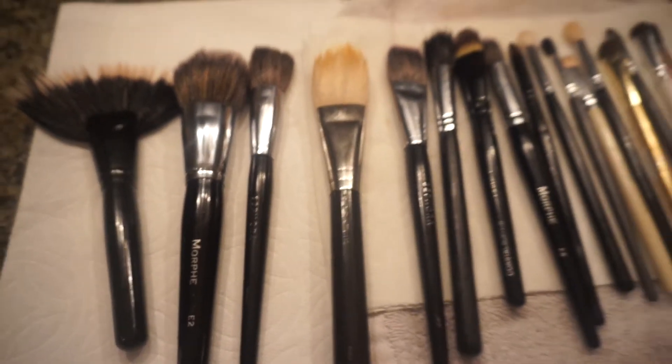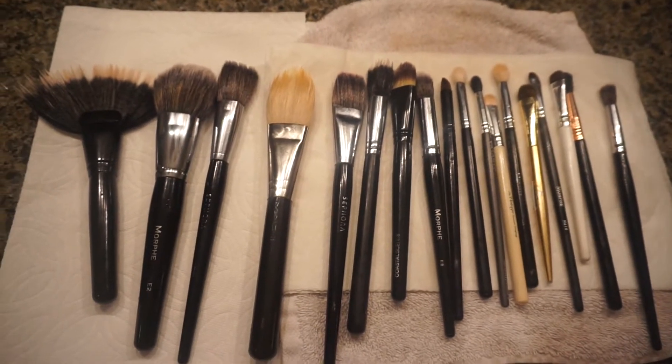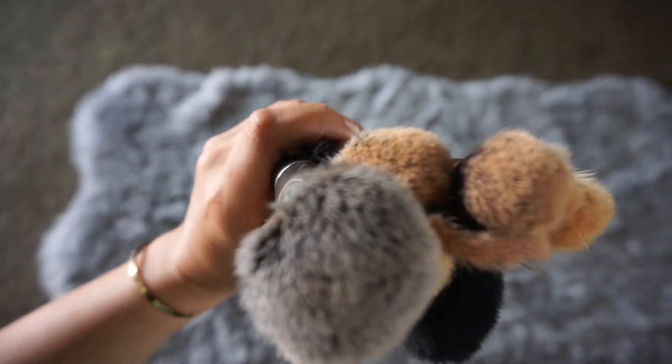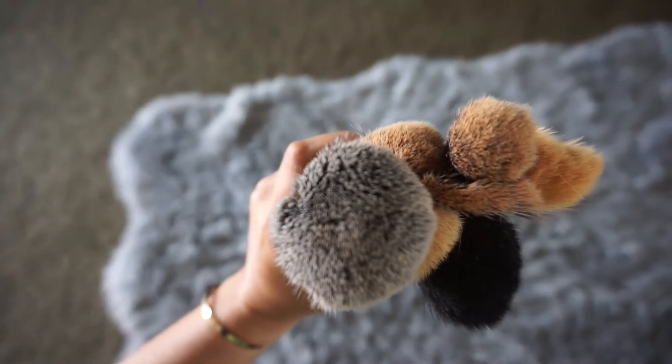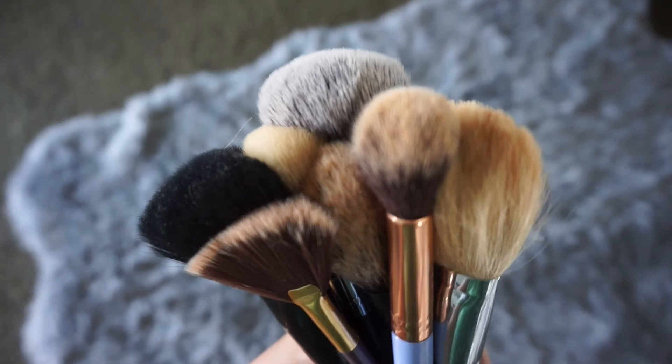Make sure to lay them flat on a towel and leave them overnight to dry. And that's it! That's all you do to deep clean your brushes — and voila, you have beautiful brushes again. I hope you enjoyed this video; give it a thumbs up, subscribe, and leave a comment if you like.